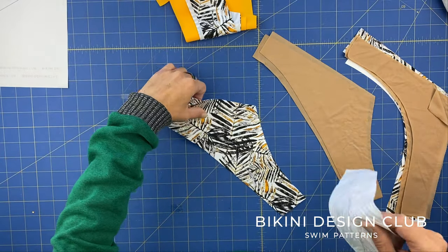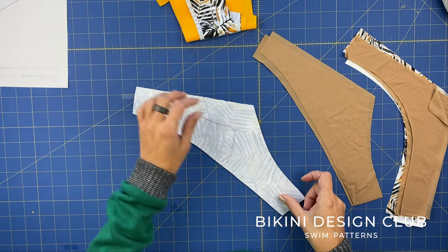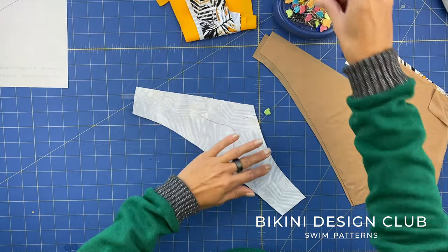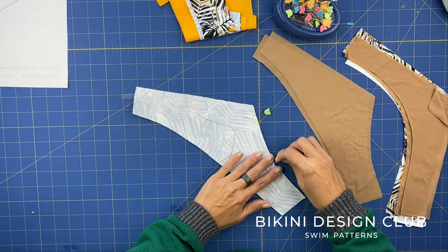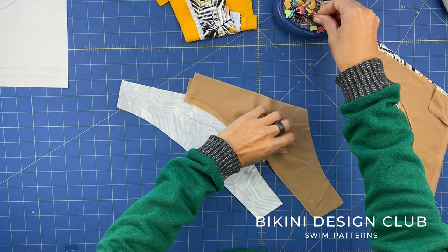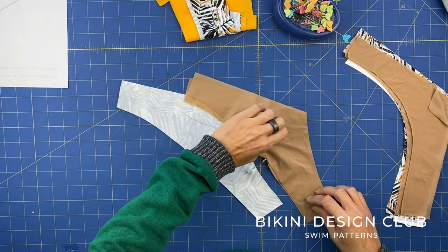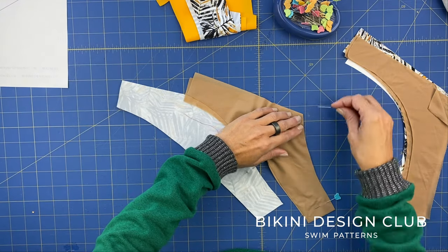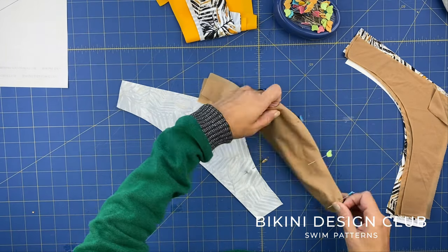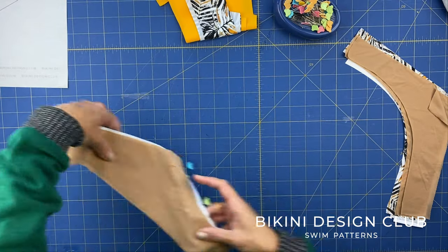Now let's start sewing with two different methods and discover the differences. The first thing I'm going to do is pin the center back seams of all my pieces - center back seams for both the reversible and the non-reversible Alice 2.0.